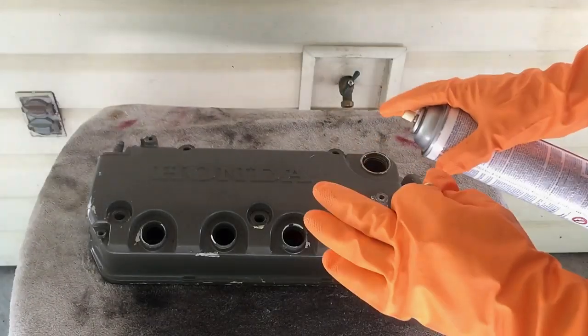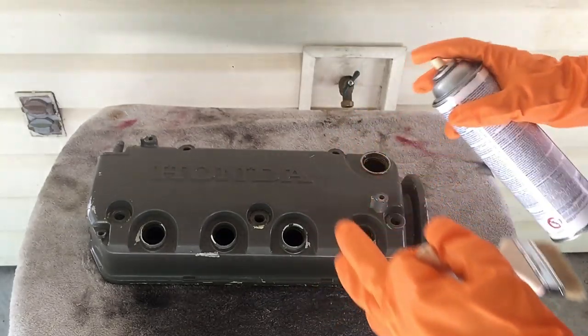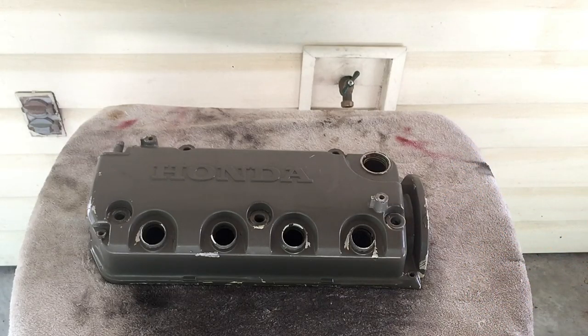For best results, once you're finished applying the coats, put it in the sun because that'll help with the heat — it'll help bake it pretty much. So I'm going to go ahead and start spraying.